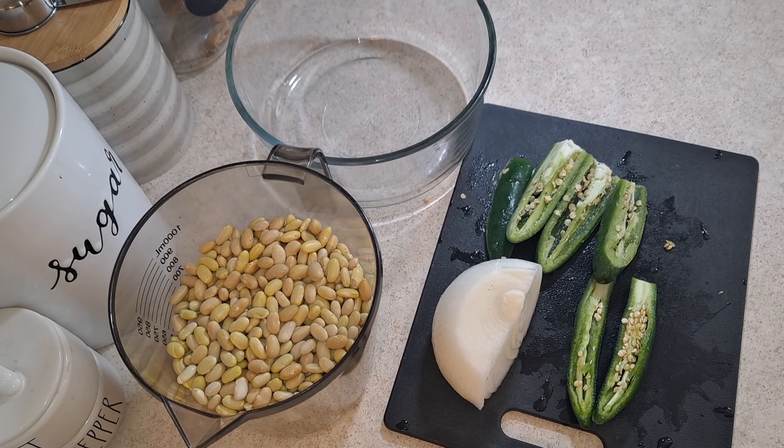Welcome back! Today I'm sharing how I make my Peruvian beans. You could use Peruvian or Pinto — the steps are the same for any type of beans. I like Peruvian beans because they are softer, creamier, and I just prefer the taste over Pinto beans.